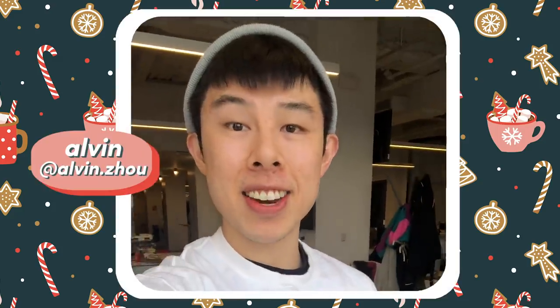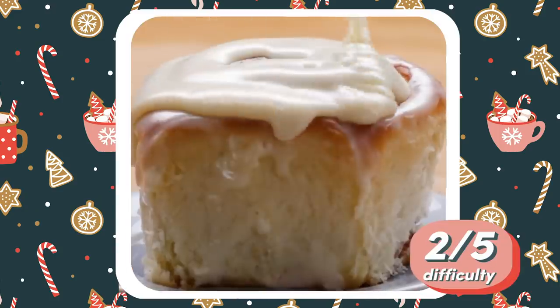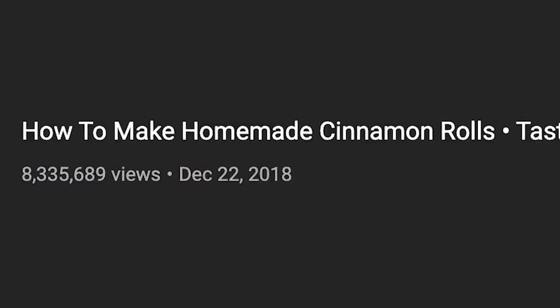Hey Lindsay, it's Alvin. Today I'm gonna challenge you to make cinnamon rolls. I think cinnamon rolls are great for the holidays. Even though it's not the easiest thing to make, can't wait to see the end result — have fun! Cinnamon rolls! I love cinnamon rolls. I have never made homemade cinnamon rolls before. These cinnamon rolls are very popular from Tasty — they have millions of views on YouTube. If they're not good when I make them, then it's my fault and not the recipe's fault.